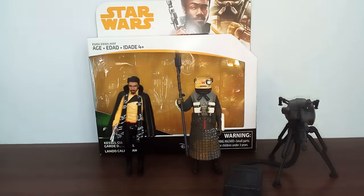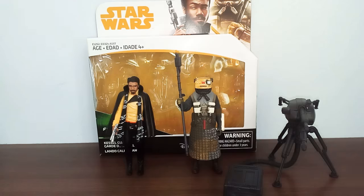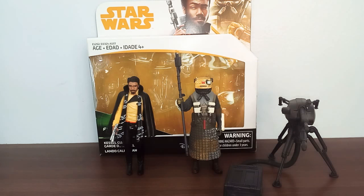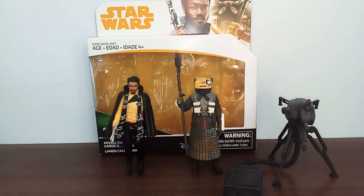I recently picked this up from Toy World for $30. I picked it up for $30 because it was the first time I've seen it in real life. None of my stores have been carrying 2-packs and stuff, so I'm really happy to find this.